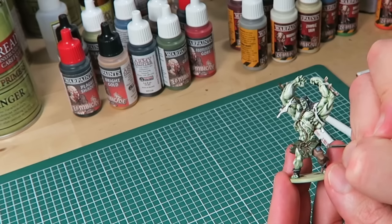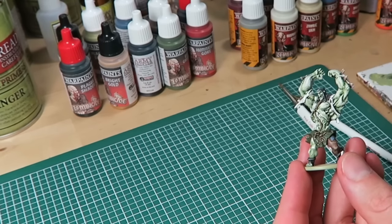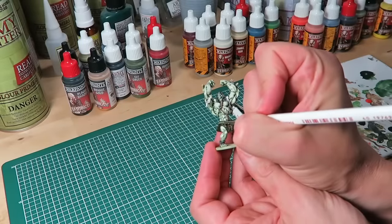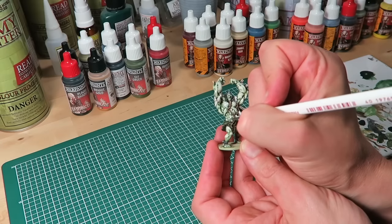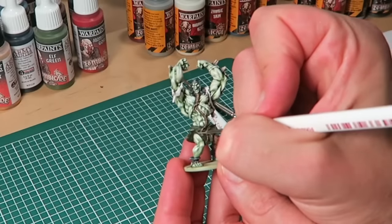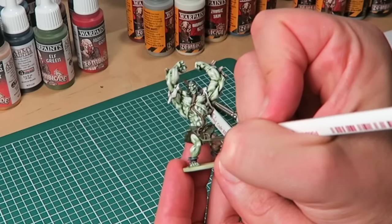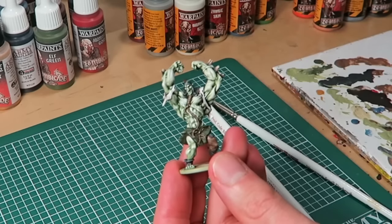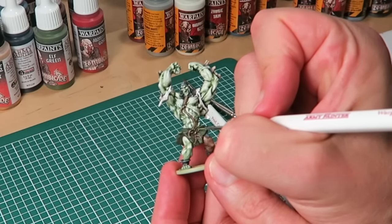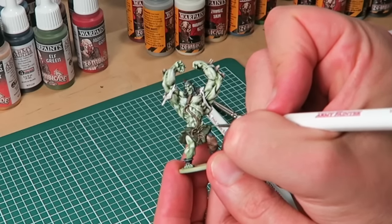Then I move on to the loin cloth. On top of the Elf Green, I'm going for the color Combat Fatigue from the Survivor paint set. As always with this second and final highlight, the aim is to give a fine, thin highlight on the very raised edges — bearing in mind that when you play the game on the zombie side, you're looking at the models from a distance of about a foot or so.